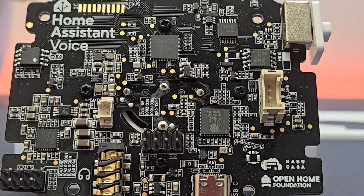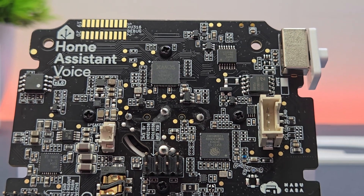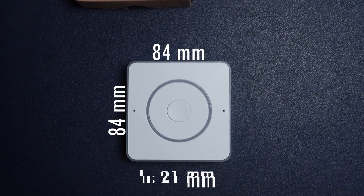For communication it has a 2.4 gigahertz Wi-Fi radio and a Bluetooth 5.0 Low Energy radio. In terms of dimensions it sits at 84 millimeters wide, 84 millimeters long, and 21 millimeters high.